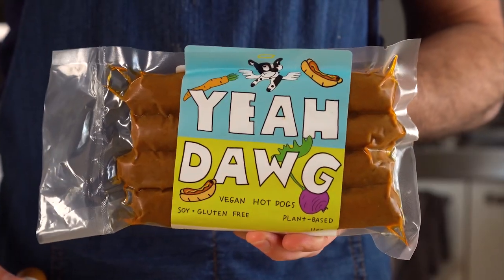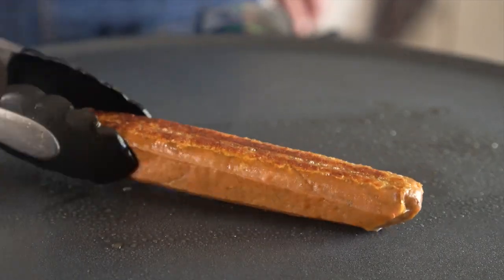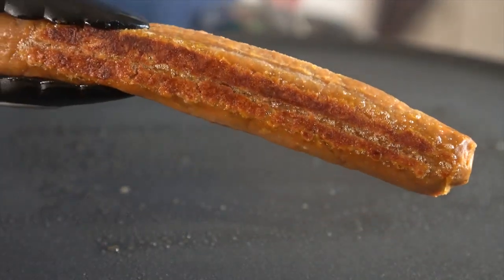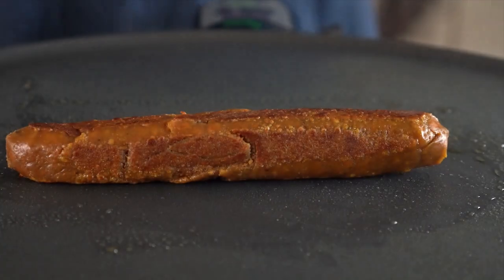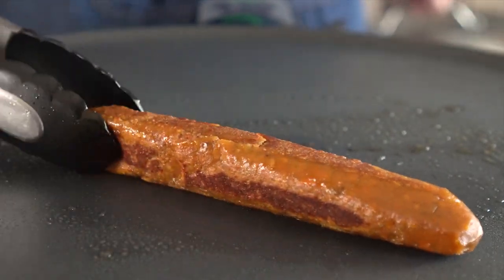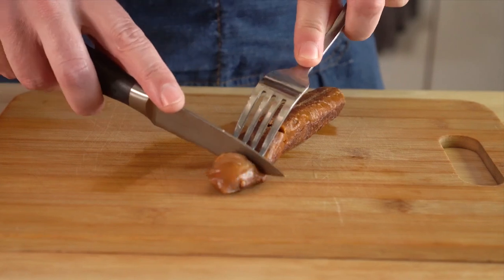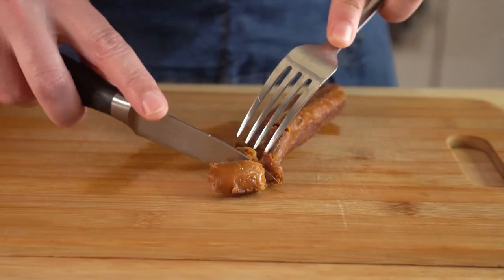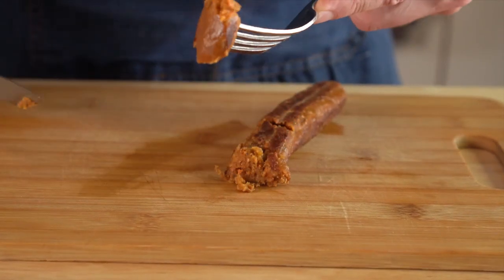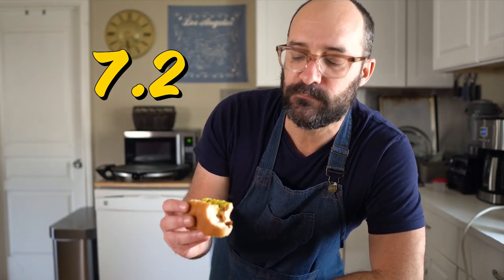Now it's time for Yeah Dog, made by a smaller indie company — I got these at Besties as well, and they're not made with any of the typical binders or ingredients that a lot of the other dogs have. I really dug the flavor of these; flavor-wise, they might have been my favorite. But full transparency, I did have a dickens of a time cooking them. I tried to follow the directions both indoors and outdoors — I'm sure it's user error — but when I cooked them indoors they were quite soft and didn't have much of a chew. Flavor-wise they were great, so I'll definitely try them again. Overall as is, I'll give them a 7.2 out of 10.